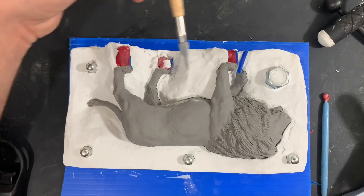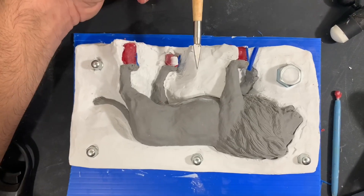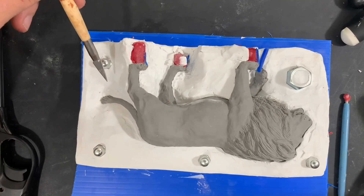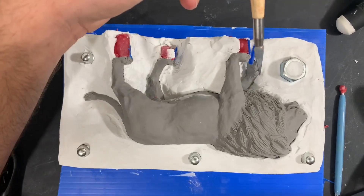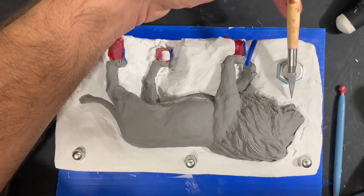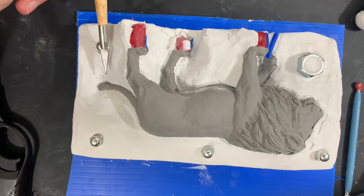I have to look at this and think about how I'm going to be pouring the wax. Every high point needs to be vented. All the feet are vented. All the claws should have enough vents. I'm going to need a vent here at the chin and I'm going to need a vent here at the tail.